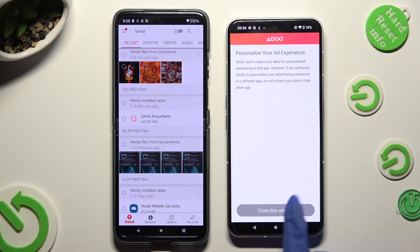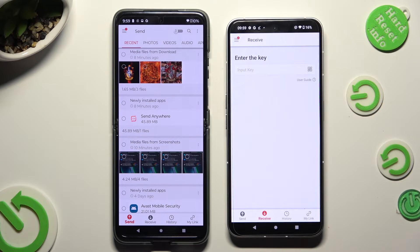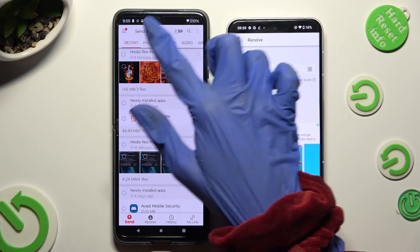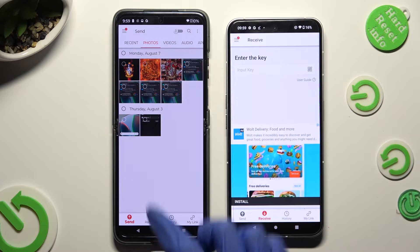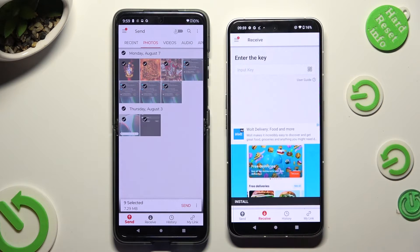Then tap on Close this window and go back to Motorola. You can use all of those categories available at the top to pick multiple files that you wish to transfer, then hit Send Next Selected at the bottom.